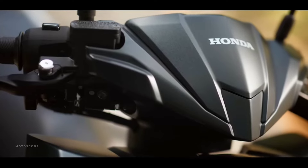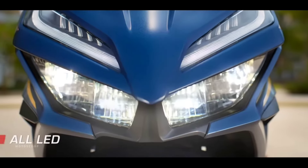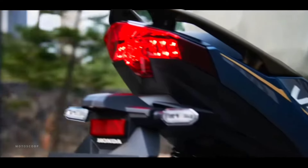For the lighting system, starting from the main lights, taillights, to the four turn signals, all still use LED.